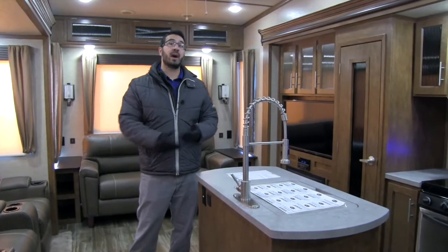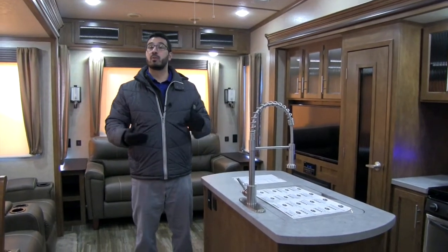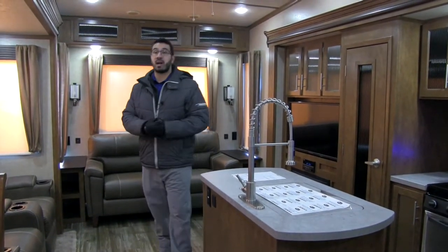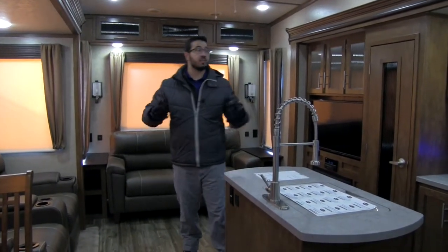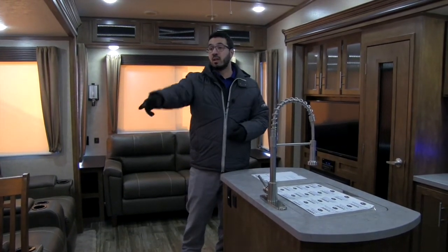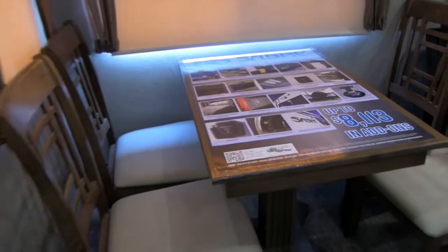This is an awesome loft model. If you haven't seen one before, you're definitely in for a pretty cool experience. It's a great floor plan — something they're doing with bunk models now. As you can see right back here, the parents get the rear living room. You have big dual opposing slides here and great space.